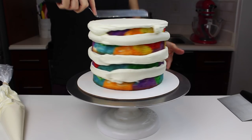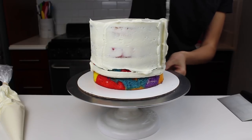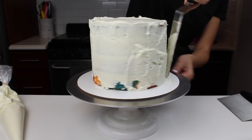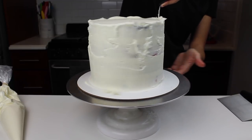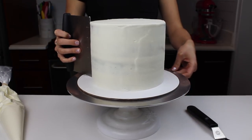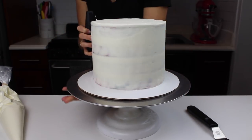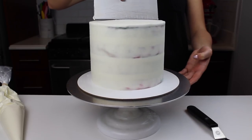The recipe for my buttercream and cake are also up on chelsweets.com, so if you want to recreate this cake you can head over there to get the recipes. I used my large offset spatula to create my crumb coat, and once I had covered the entire cake with a thin layer, I smoothed it using my bench scraper and then chilled the cake in the freezer for about five minutes until the crumb coat was firm to the touch.